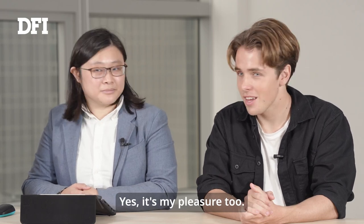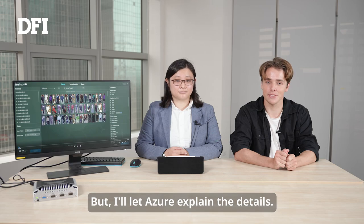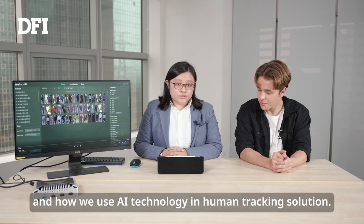Yes, it's my pleasure too. Aja will be demonstrating the AiraTrack software solution, which when applied to the EC78 TGU, can give you person tracking and recognition features. But I'll let Aja explain the details. Thank you, Yannick. We are Aira, and we'd like to share our AiraTrack solution and how we use AI technology in human tracking.